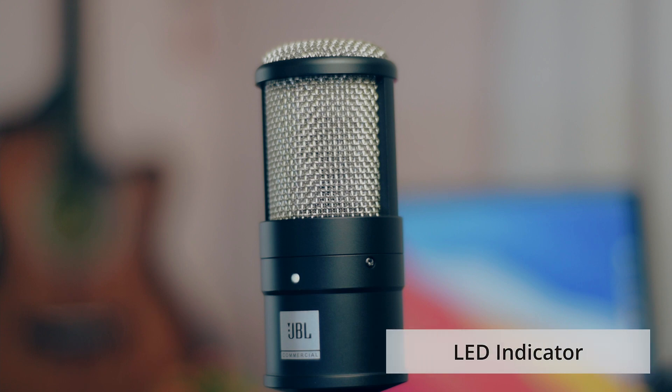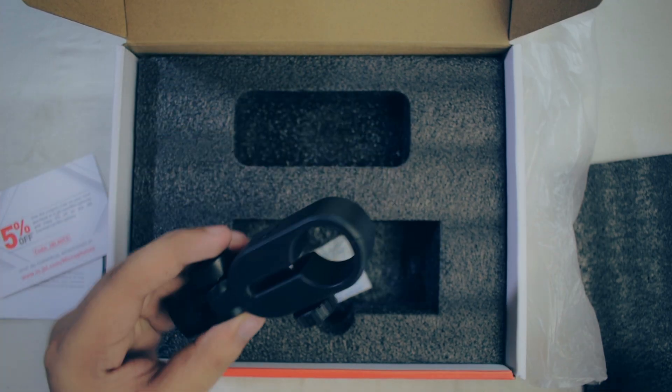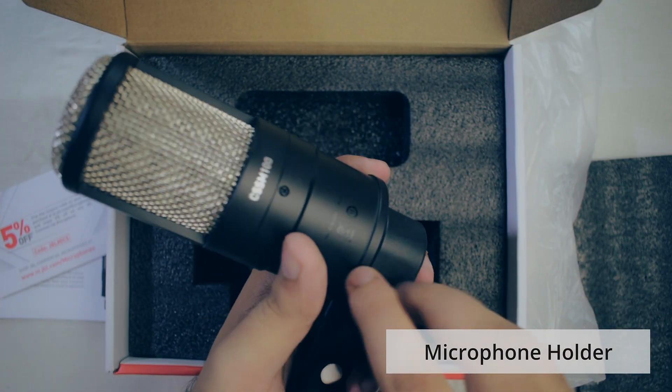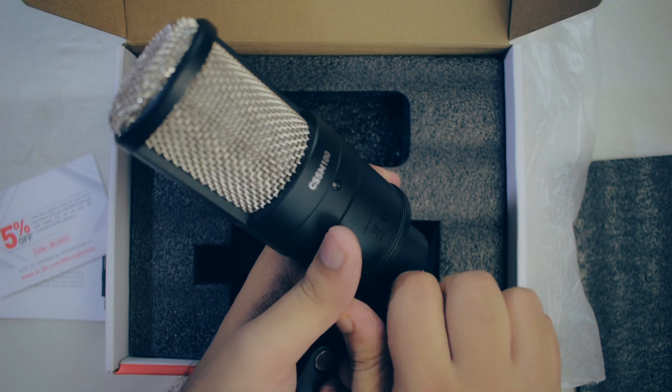That should give you a pretty high quality recording. Saamne LED indicator diya hua hai, to jaisi microphone on hoga, aapko yahan pe light dikhe gi. Aapko box ke andar microphone holder bhi mil raha hai, aur isko lagana bahut aasaan hai — bas laga kar screw kar dijiye. Physical overview ki to baat ho gayi, ab karte hain iski testing and let's see how it stands out in real life conditions.